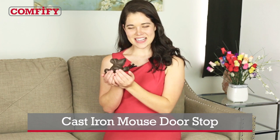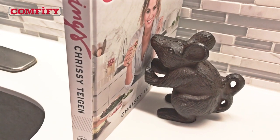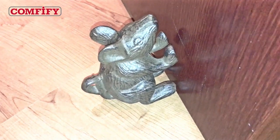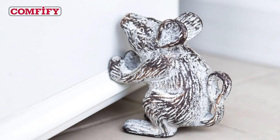Usually a mouse in your house is nothing to smile about, but one look at the cast iron mouse doorstop makes you smile every time. Cute in the kitchen, perfect on the patio, and delightful in the den, the cast iron mouse doorstop comes in three whimsical colors: rust brown, antique white, and rustic blue.